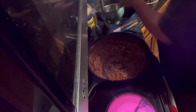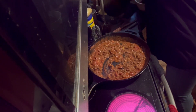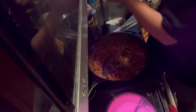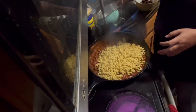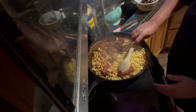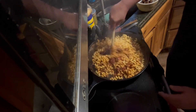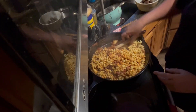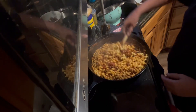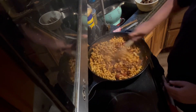The noodles are done — we are going to strain them and pour them right into our sauce mixture. We're going to mix it all up. We are going to let that sit for a second. I am going to make some French bread to go with it, so I will see you back over at the counter.